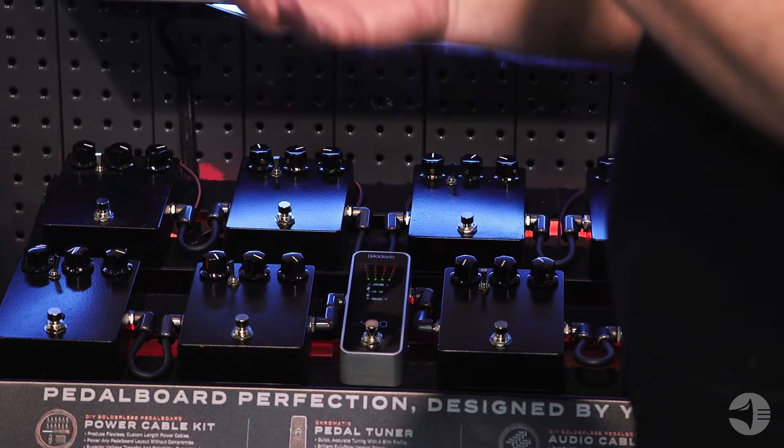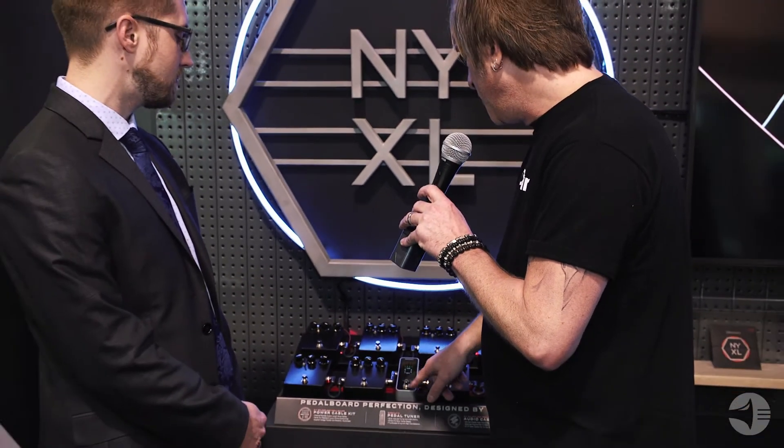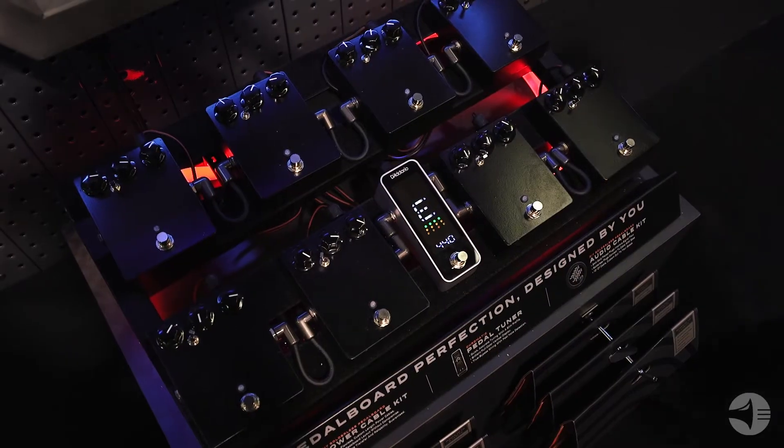We're using really bright LEDs that are really easy to see, and also very easy to see outdoors, which is always a problem with a lot of pedal tuners. It's very simple to use, just really straightforward, extremely accurate, and the note recognition is extremely fast — it's almost immediate. The second you hit your string, you'll notice that the string registers on the tuner.